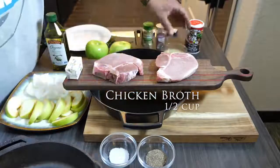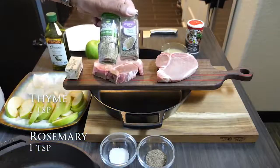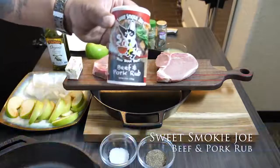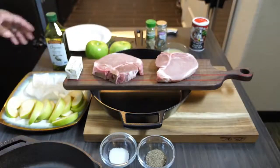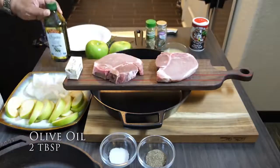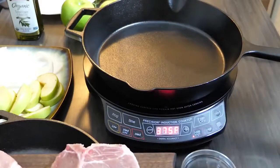We've got chicken broth, thyme, and rosemary — you can see the amounts right there on the screen. And that right there is what we're going to season these pork chops with: that beef and pork rub by Sweet Smoky Joe's. If you're interested in getting that, go check him out at sweetsmokyjoes.com. I'm running through all of his seasonings and they are awesome.